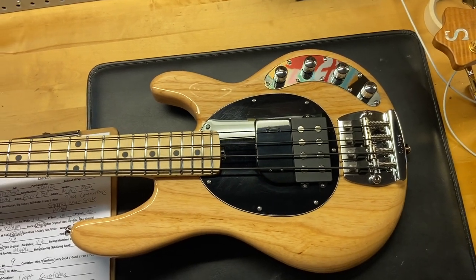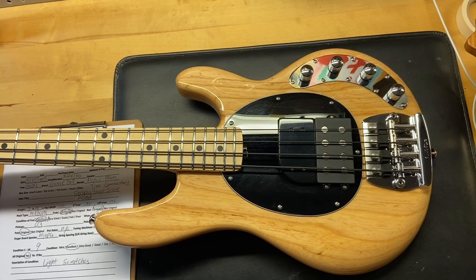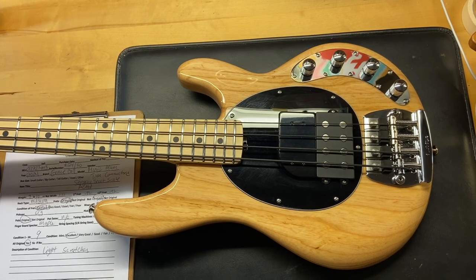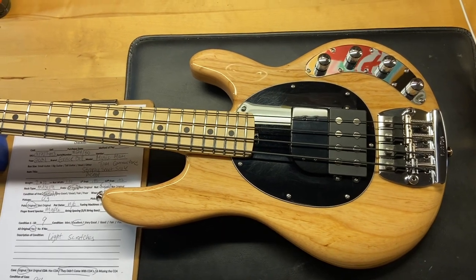Here we have a 2021 Ernie Ball Music Man Tim Commerford Stingray, a short scale active bass. Very cool — they only made 50 of them, and this is number 24. I gave this one a 9 out of 10; it just has some light scratches, most of which are on the pickguard.